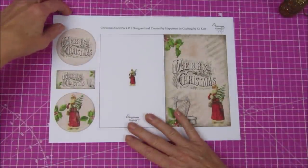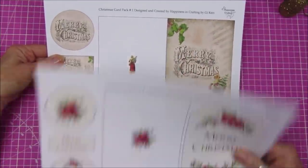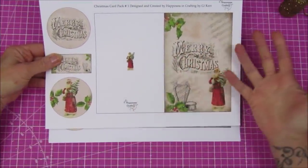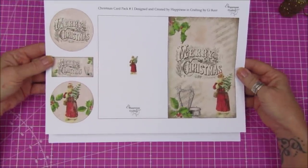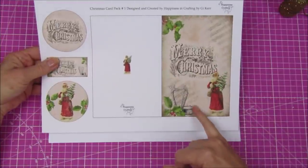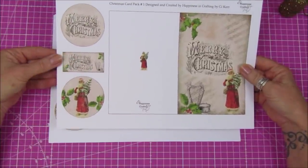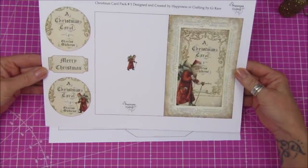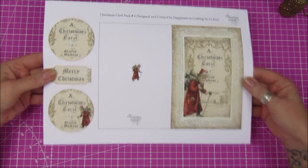I'm going to show you what I've been doing with these as well. Then I've got two sort of vintage ones - general ones. We all have people we can send different things to; some people like vintage, some don't, so I thought I'd give you two different options. This lovely one says 'Merry Christmas' with Santa on there, two tags and a plaque. Then we've got a Christmas Carol one with Santa, and again two tags and a plaque.